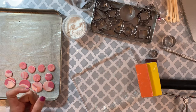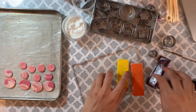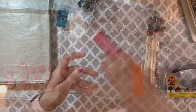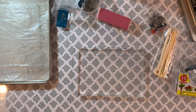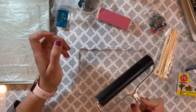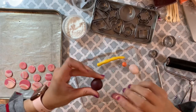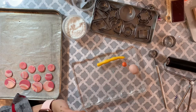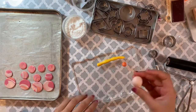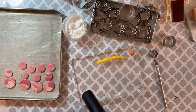I have two yellows and I'm not sure which one to use, but let's stick with this one. I'm going to make a ball and roll it out on this surface here so I don't make a mess on my workspace. I'm also gonna be using this roller. Actually, I changed my mind — I'm not gonna use that color. I'll use a different, lighter one that's almost like a light peach shade. Now let's start rolling.